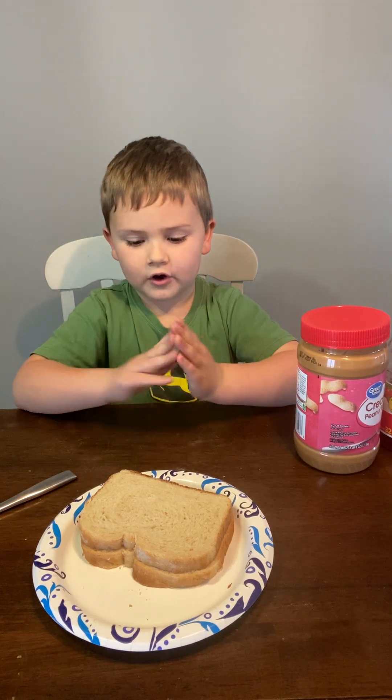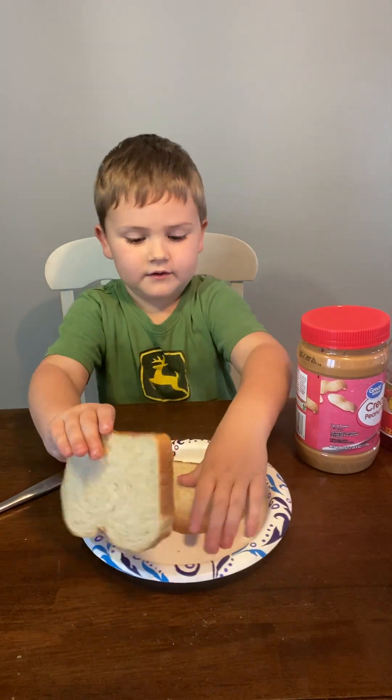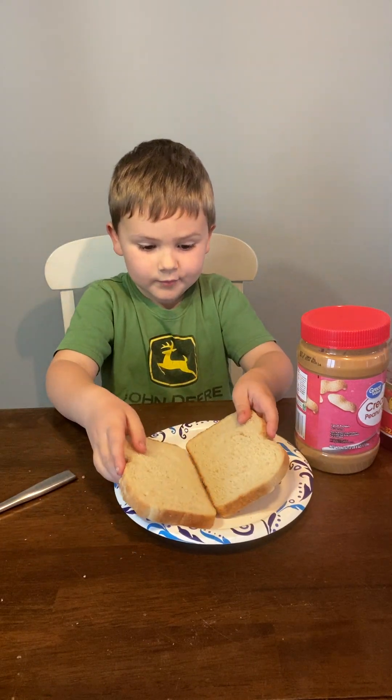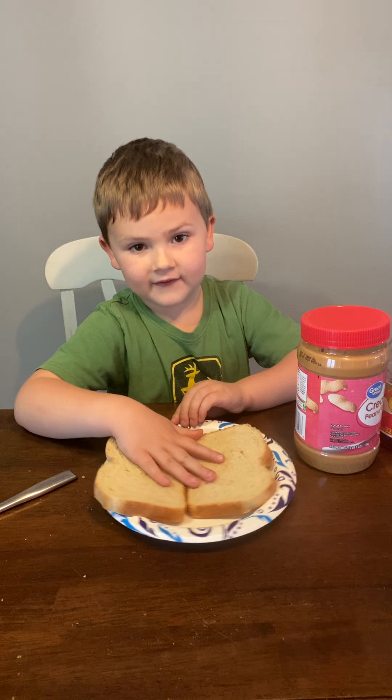Okay, so step one, you take the bread off of each other.